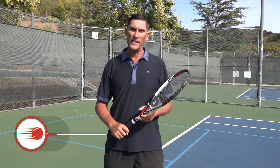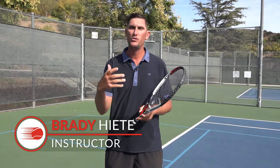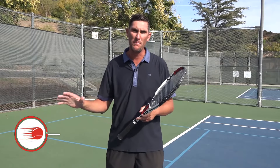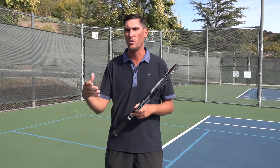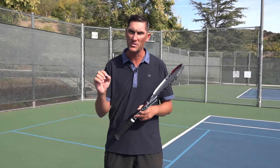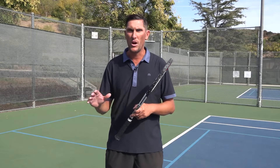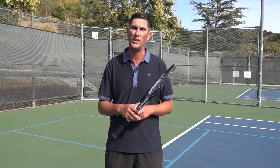Hey guys, Brady here with your daily tennis lesson. So we're looking at quick fixes this week and I generally think that if we've got any major holes in our game, a quick fix usually isn't the route that we want to go to fix a major problem. But a lot of times just a small little tidbit of info that doesn't take long to process can be a big help for getting us through some minor issues.